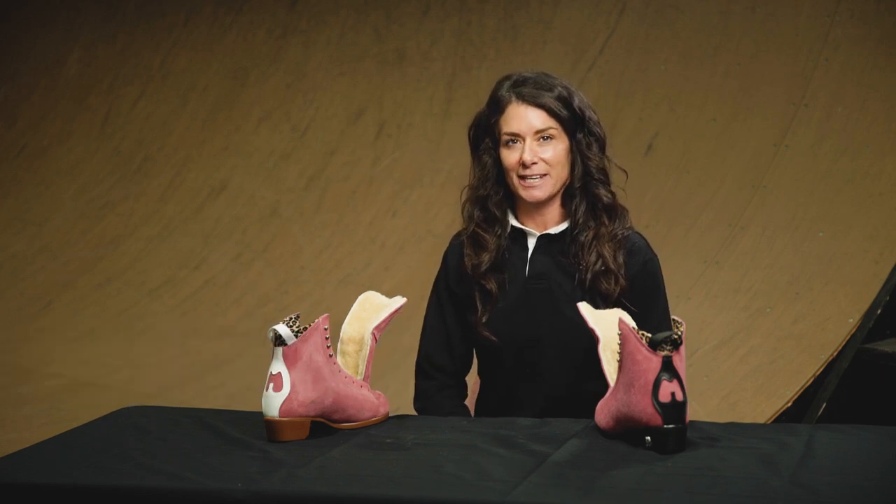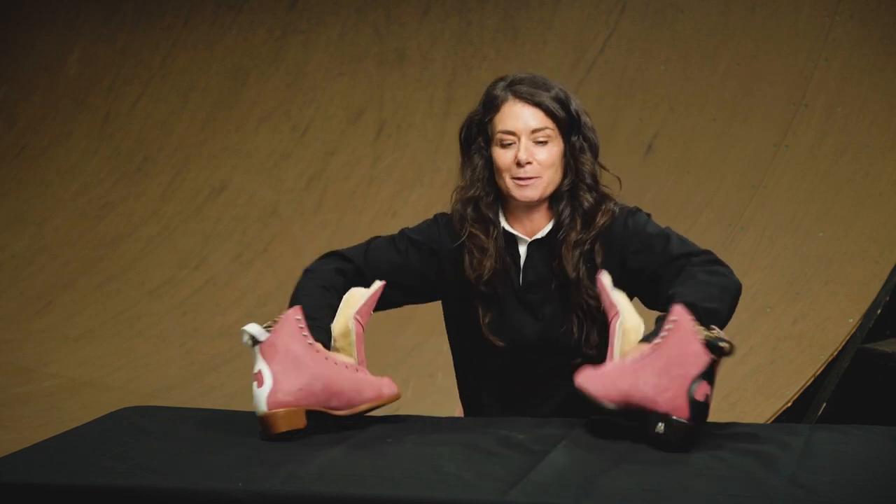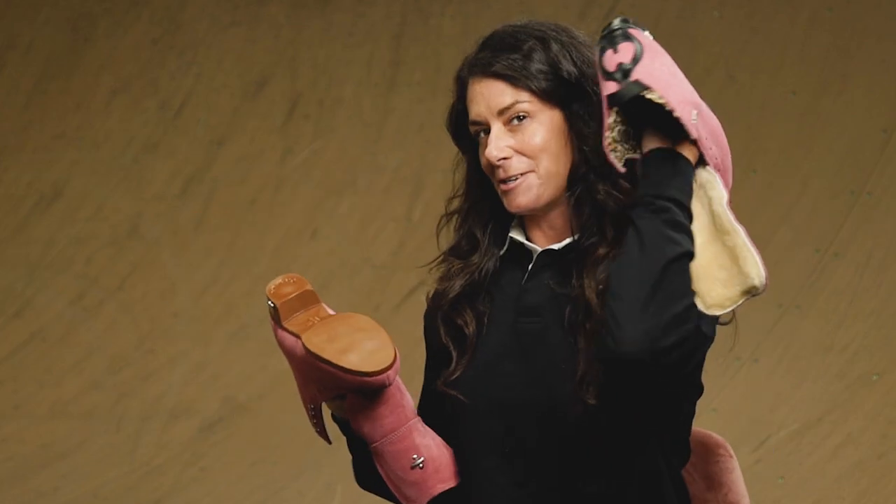Hi, my name is Michelle Stylin, or Estrogen, founder of Moxie Roller Skates, and today I'm going to be talking to you about the differences between the Jack 1 and the Jack 2 boot.